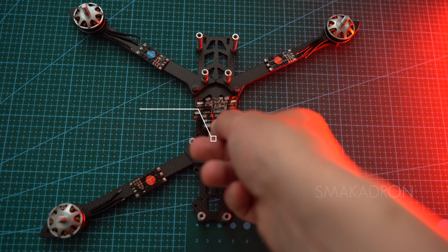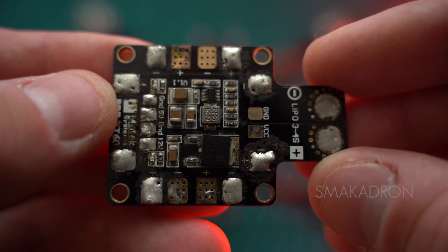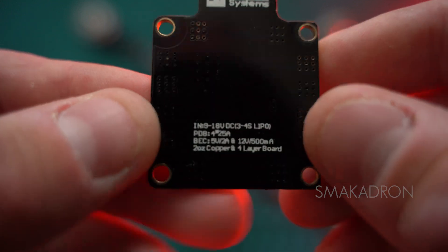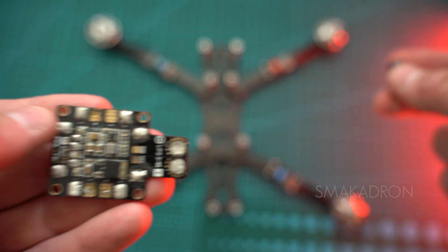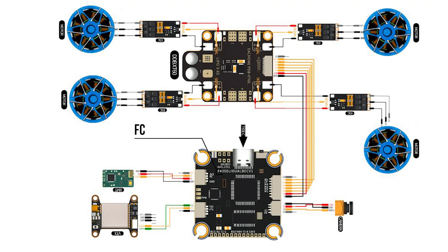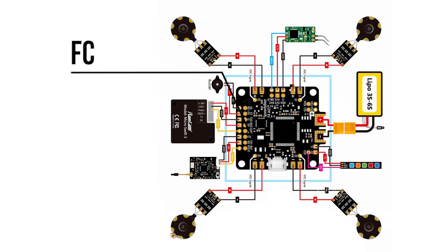However, for separate ESCs to work, an additional board called PDB — Power Distribution Board — is required, to which these four separate ESCs are connected. Without this board, it is not possible to connect four separate ESCs. It helps avoid clutter with wires and provides each component with the necessary amount of current. A power cable and capacitor are connected to the PDB just like for the four-in-one ESC, and then the PDB, along with the four separate ESCs, connects to the FC, which commands them on how fast to spin. There are also FC options with a built-in PDB where you can directly solder the separate four ESCs.